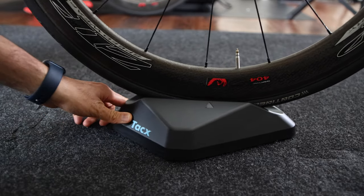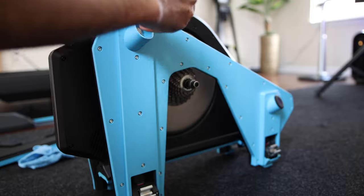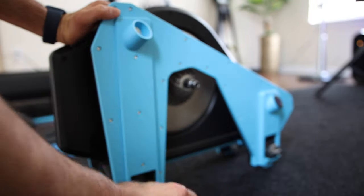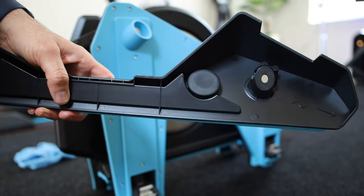So what do you get for $300? Basically two plates and a front wheel stand. The front wheel stand included is different than what comes with the TACS NEO — this one sits a little higher than the original stand and allows for additional wheel movement to accommodate for the movement of the motion plates.